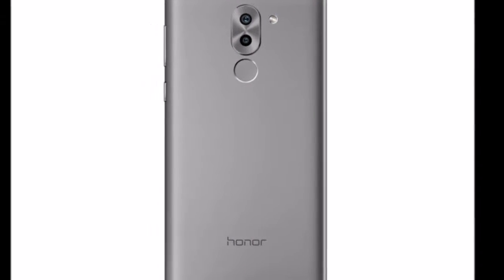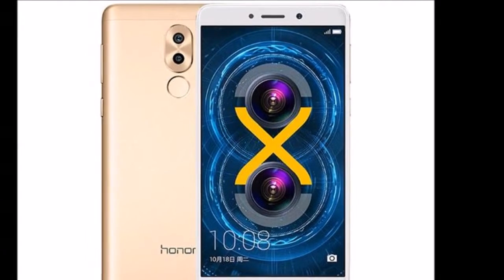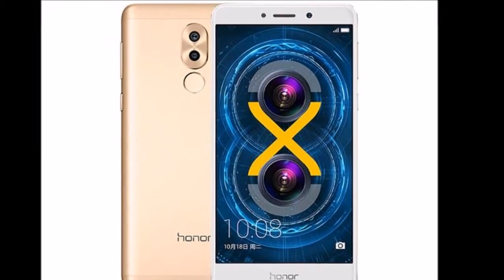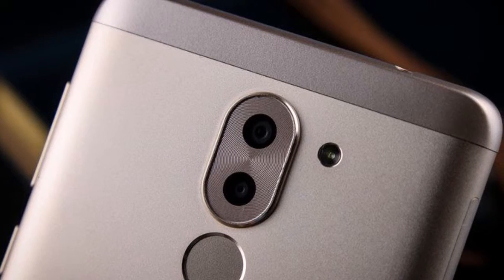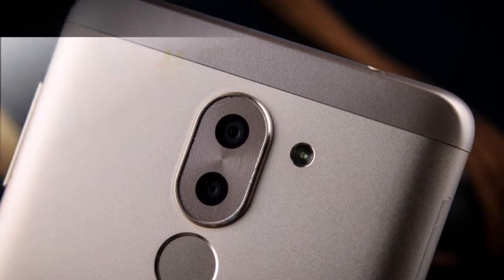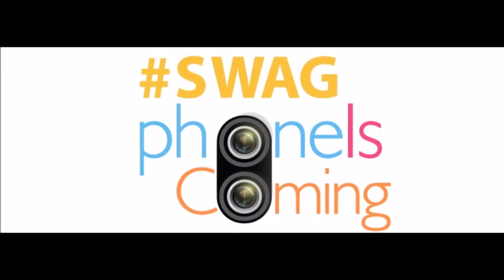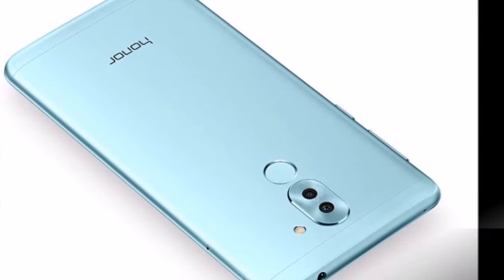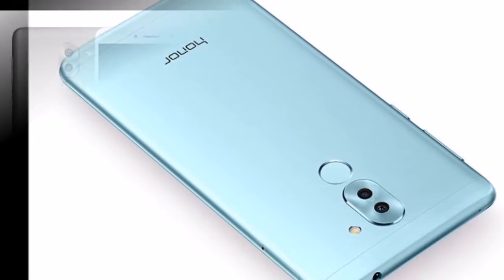Honor 6X, the latest dual-camera smartphone by the Huawei-owned Honor brand, will be launched in India on January 24. Honor has been sending early invites for the launch of a dual-camera smartphone without mentioning the name of the device. However, when combined with the earlier confirmation to Gadgets 360 about the India launch of the Honor 6X at the end of the month, it certainly seems to fit the bill.